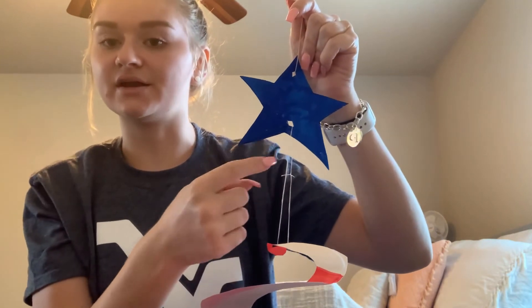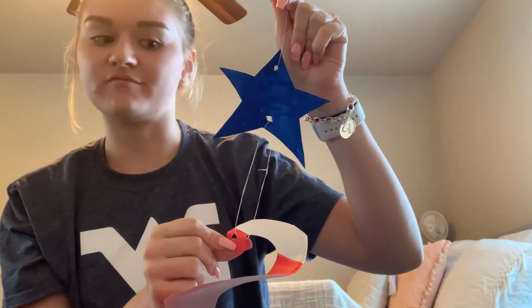Then take your string. I have one longer piece of string and I'm just going to cut it into two shorter pieces, and this is what we're going to use to attach our star to our spiral. Using one piece of my string I made a loop through the top hole in my star, and this is what you will use to hang your wind catcher by. Then using my second piece of string I attached my star and my spiral by tying another loop in between the bottom hole and the top hole of my spiral.